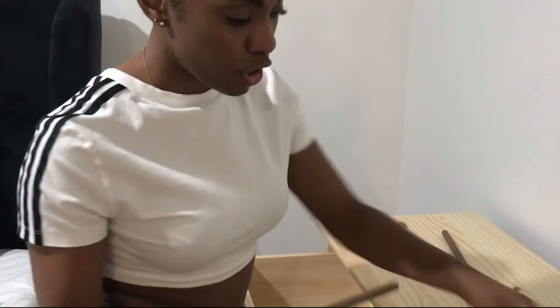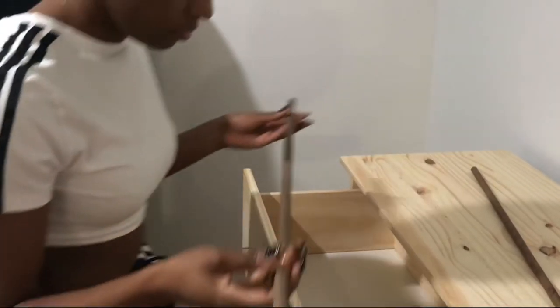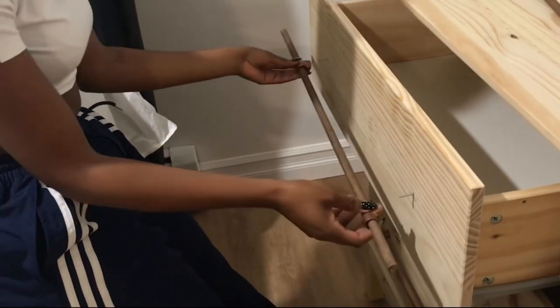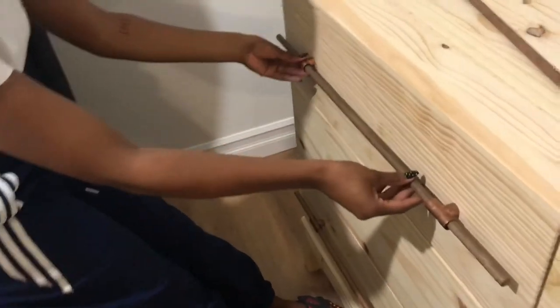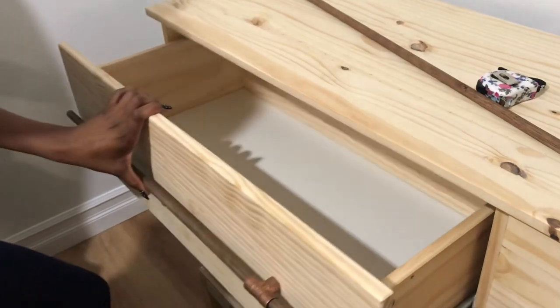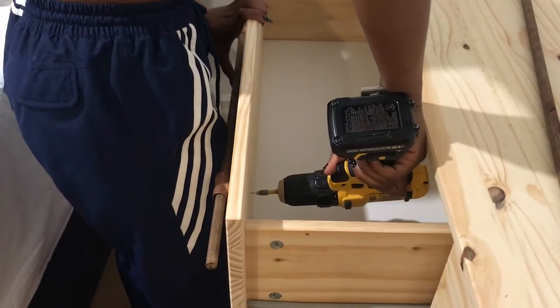Right now what I'm doing is I'm going to nail these nails into the dowels, but before I do that I'm going to add the t-connectors and make sure that I place them right where the nails are. I'm holding it in place right here.